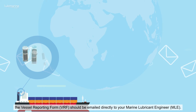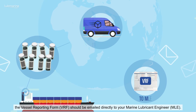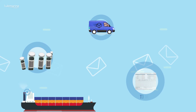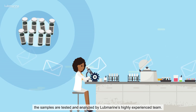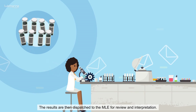Once samples are dispatched, the vessel reporting form (VRF) should be emailed directly to your marine lubricant engineer. Upon arrival at the lab, the samples are tested and analyzed by Blue Marine's highly experienced team. The results are then dispatched to the MLE for review and interpretation.